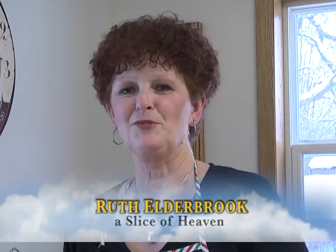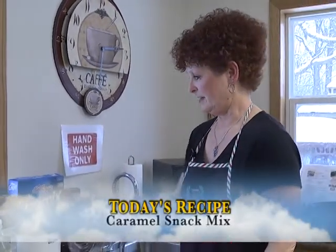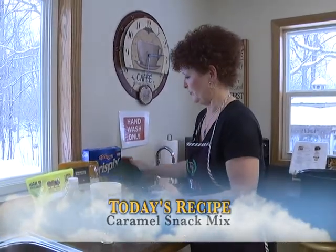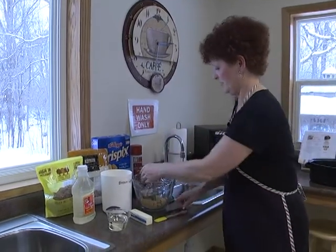Today we're going to make a caramel snack mix. With the holidays upon us and it's snowing outside - beautiful weather - I thought we would make something for the holidays. Our family is used to having puppy chow and the regular traditional Corn Chex mix, but this one is called a caramel snack mix.